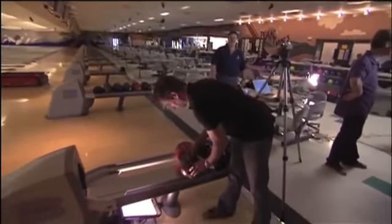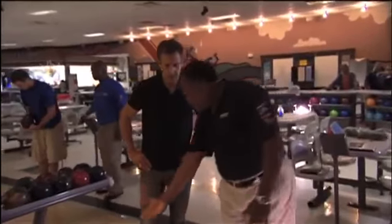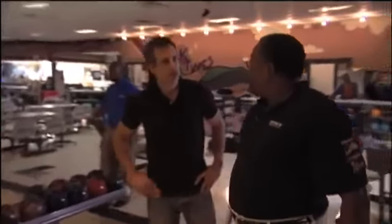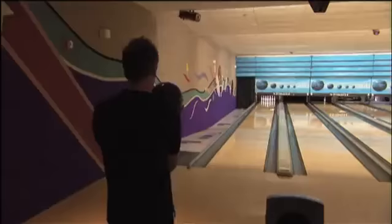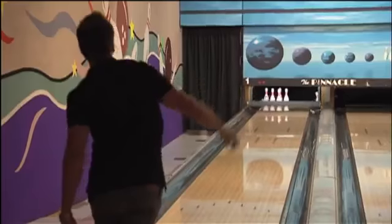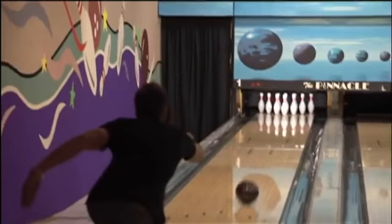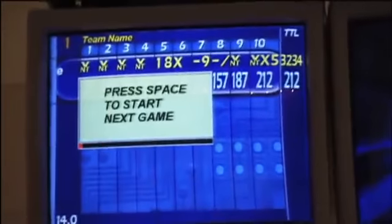My custom-made bowling ball has the right telemetry, but will it help get my game out of the gutter? When I get ready to come through here, thumb comes out, follow through with the fingers — you just open up a whole new world for the fingers. I'm learning that the right ball still won't strike if it's in the wrong hands. But with some really good coaching, it all starts coming together, and eventually — well, it's not a perfect game, but I am very proud.